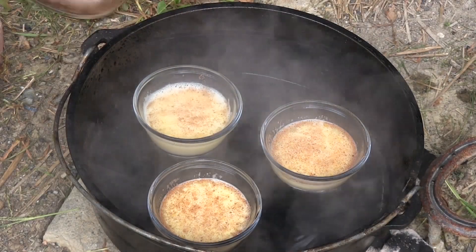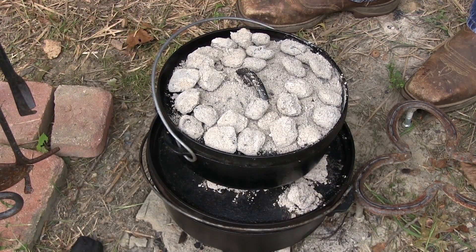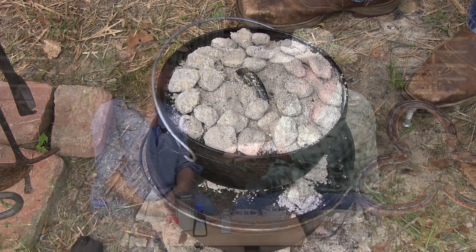We're going to make custard in the Dutch oven. We've already got it started over there. We're going to stack today because we've got two things — our main dish, and custard takes about 40 minutes at 325. Our main meal only takes 20 minutes, so we're going to stack today.